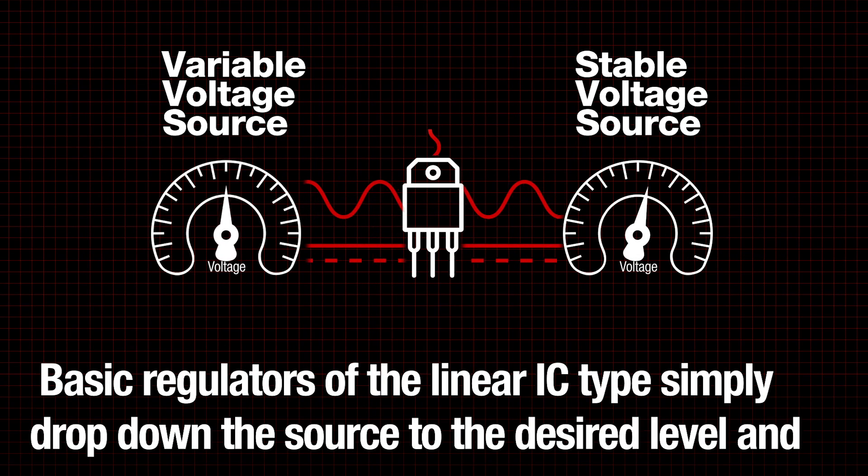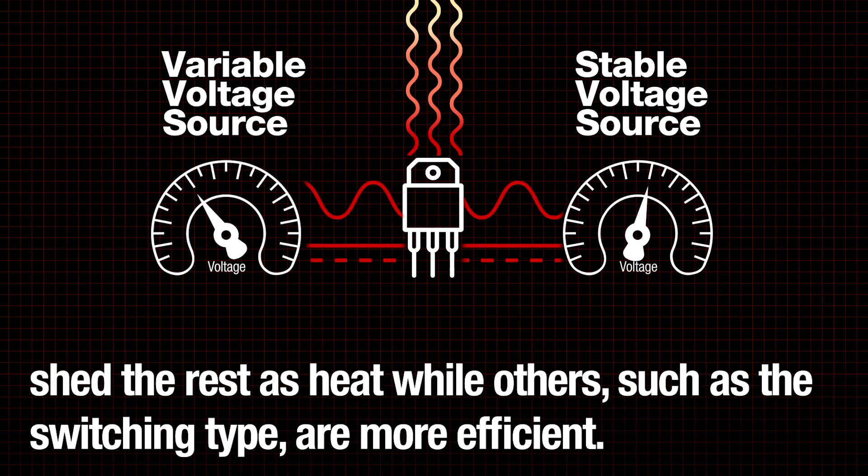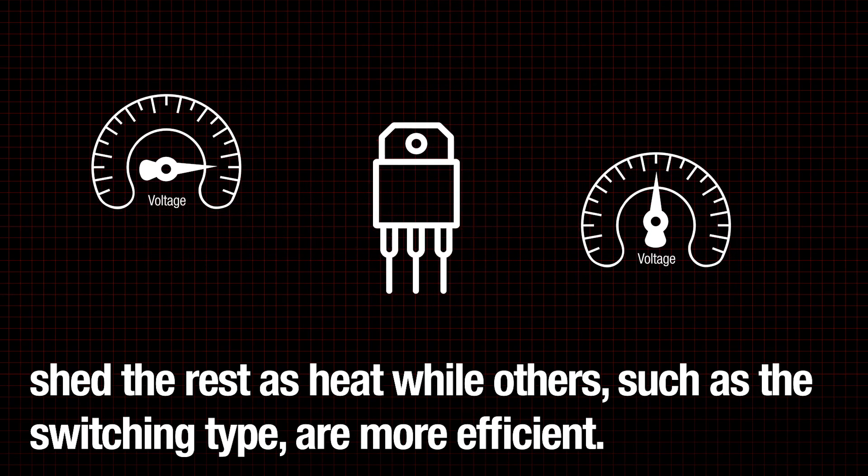Basic regulators of the linear IC type simply drop down the source to the desired level and shed the rest as heat, while others, such as the switching type, are more efficient.